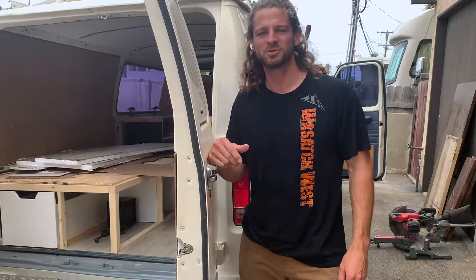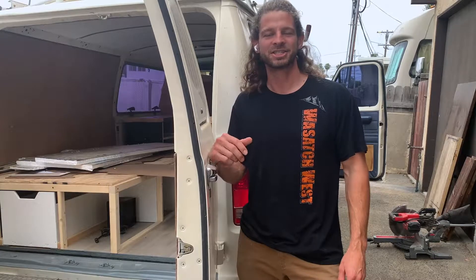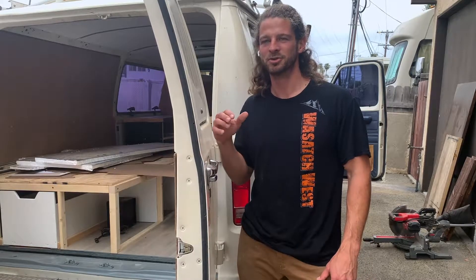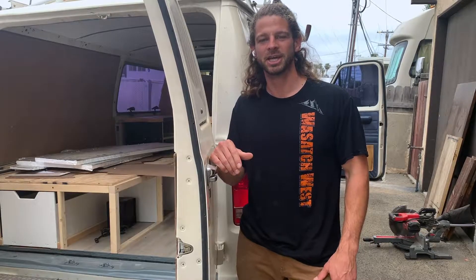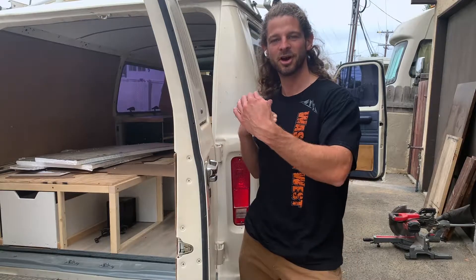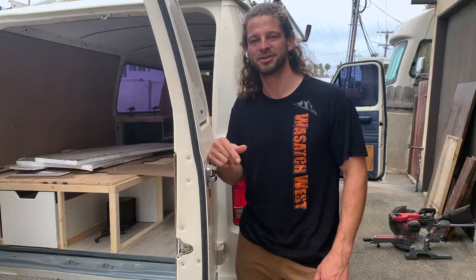Hey YouTube, this is Jake with Waves and Wheels. This is my 1991 Ford E150 stealth conversion van. I'm doing this conversion van build as a live-in van, building it just the way I want to live in a van — able to live stealthily wherever I park, in a neighborhood or something. Taking a look at the floor layout I've chosen and how I decided where to have the bed, then we'll dive into putting in the floor. Check it out, let's see how it goes.